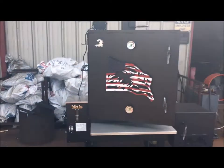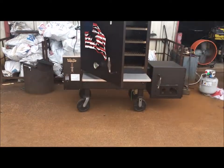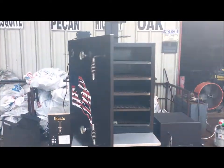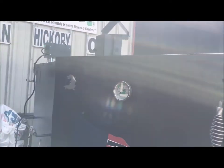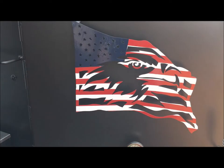This is just exercise for the Meat Slinger 36 Hybrid — pellet hopper and offset stick burner in one cooker, with some nice custom artwork on it. God bless America — red, white, and blue, baby.